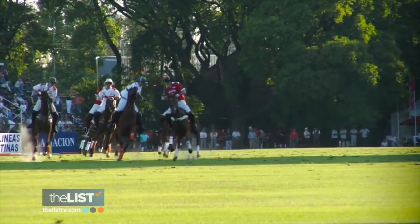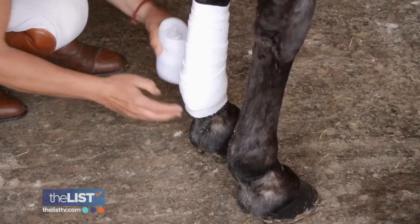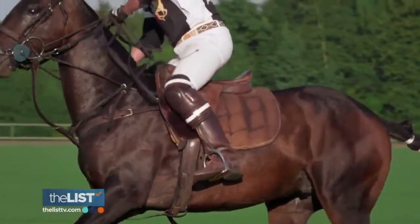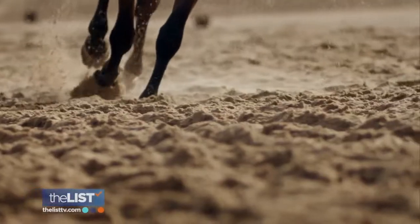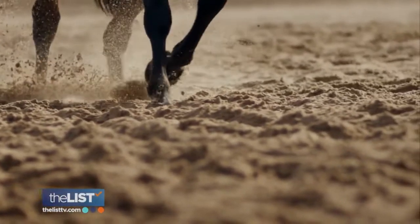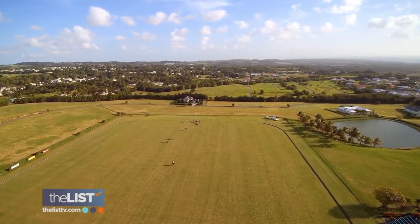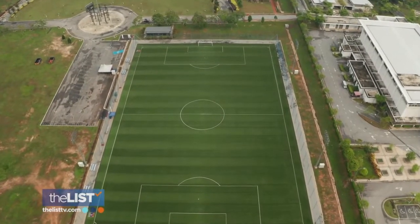Next, let's talk about the match periods, also known as chuckers. There are six periods of seven and a half minutes, and after each period you change horses. The idea of the game is to never be on a tired horse. During each period you can also change horses if one is getting tired — understandable, since the field is 300 yards long by 180 yards wide. You could probably fit eight or nine football fields into that one polo field.